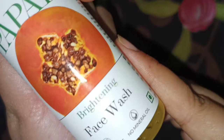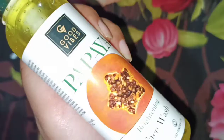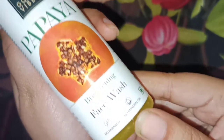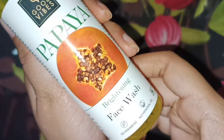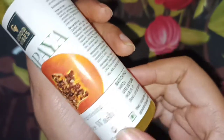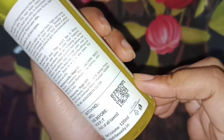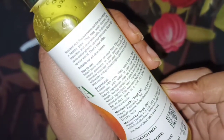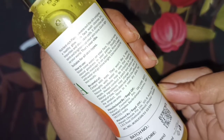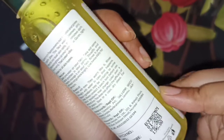Next is the Papaya face wash from Good Vibes, which is especially good for hydrating the skin. My skin is normal to dry, and when I used this one, my skin felt quite well hydrated — unlike the charcoal face wash, which left dryness.